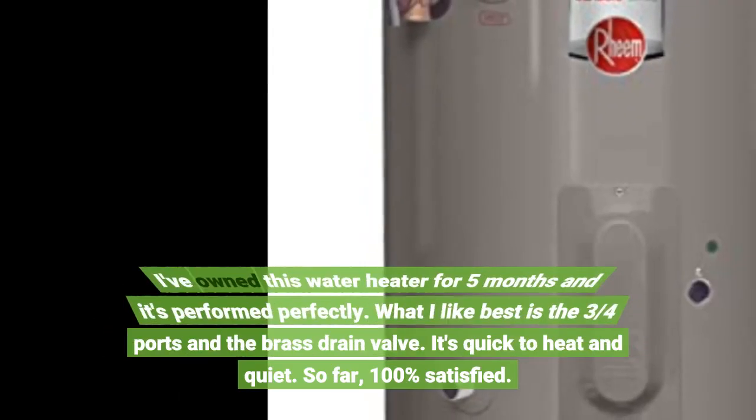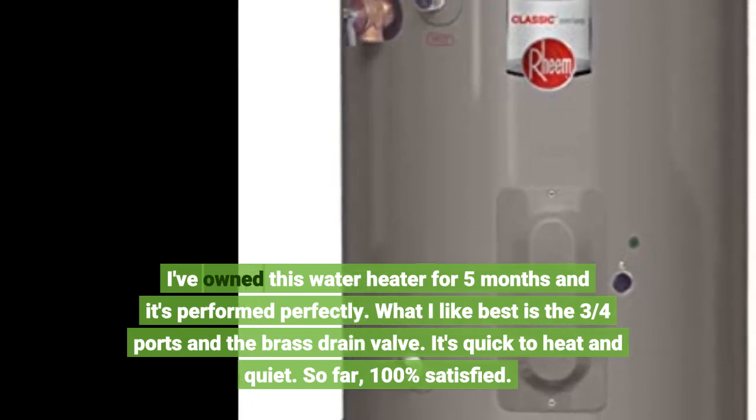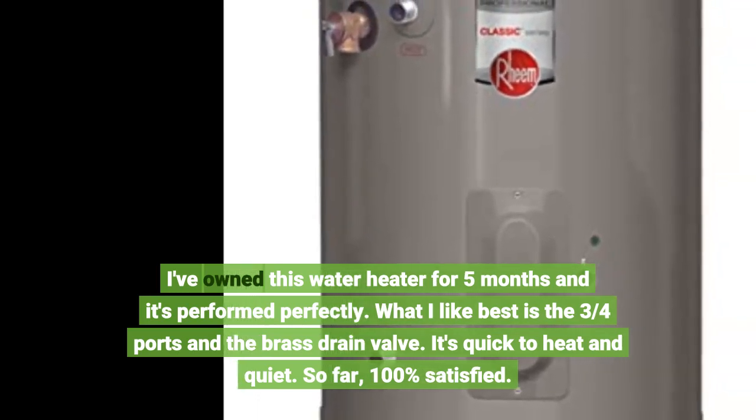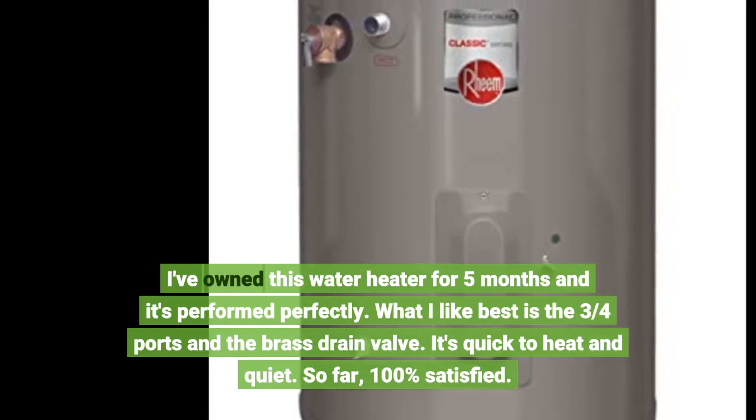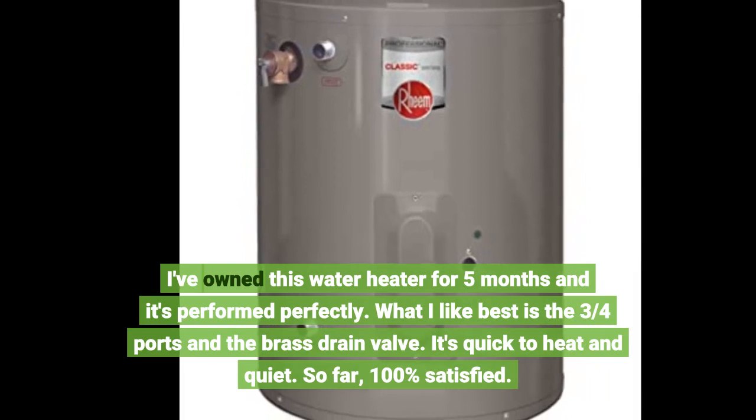I've owned this water heater for 5 months and it's performed perfectly. What I like best is the 3/4 ports and the brass drain valve. It's quick to heat and quiet. So far, 100% satisfied.